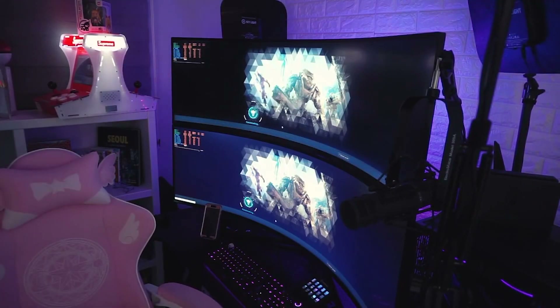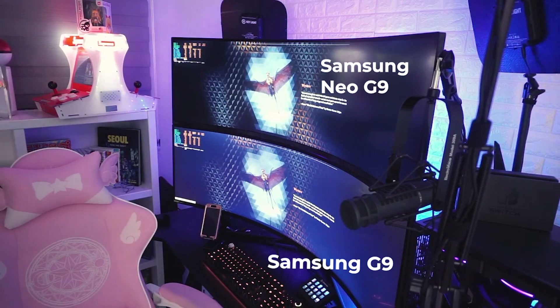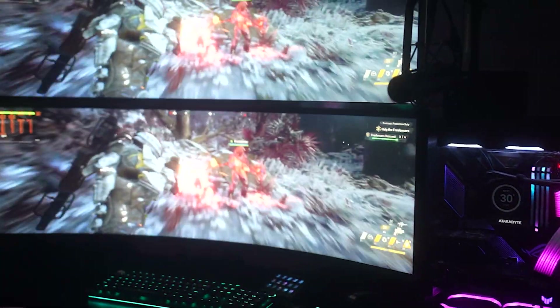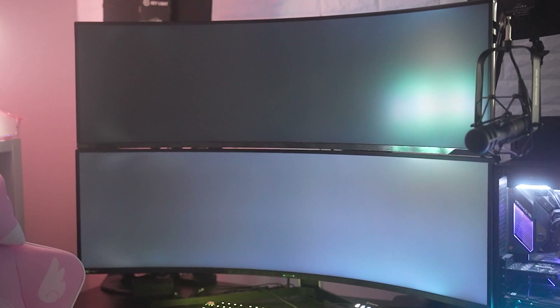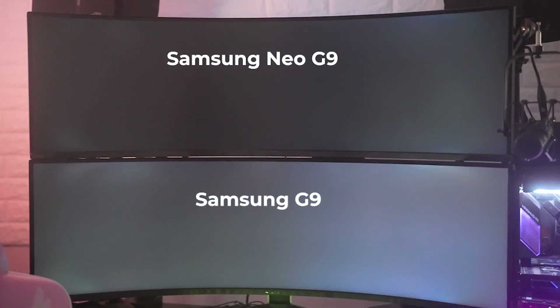So the biggest thing I noticed with the Samsung Neo G9 versus the Samsung G9 is the backlighting. The new Samsung Neo G9 has the mini LED backlight, so it does get darker blacks and brighter brights. But I didn't really notice the difference until I saw them side by side. I've been using the Samsung Odyssey G9 for a few days now, and I never really noticed the backlighting too much — actually, I never noticed it at all. But once I put the Samsung Neo G9 above it, the difference side by side was kind of tremendous.